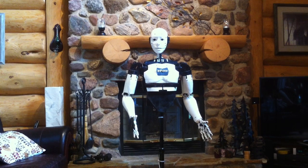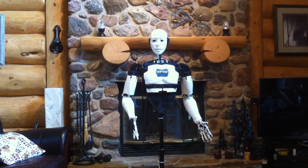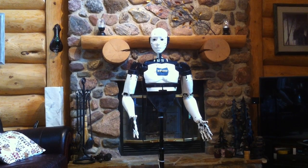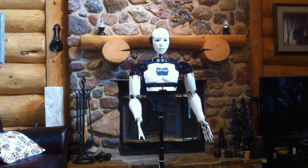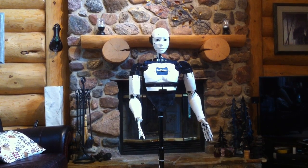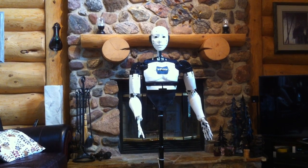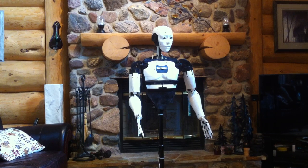This is where Bob, my builder, downloaded my files to print me and get the information to build me so I would work properly. My basic programming was done by Rob from my robot lab. So nothing should go wrong.